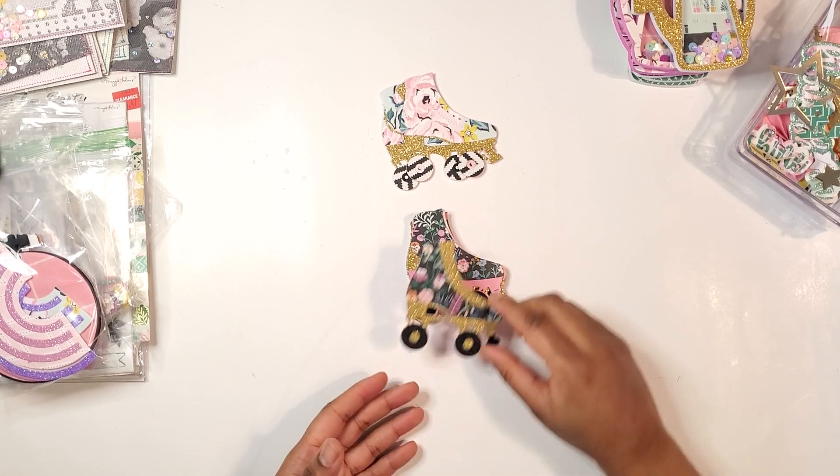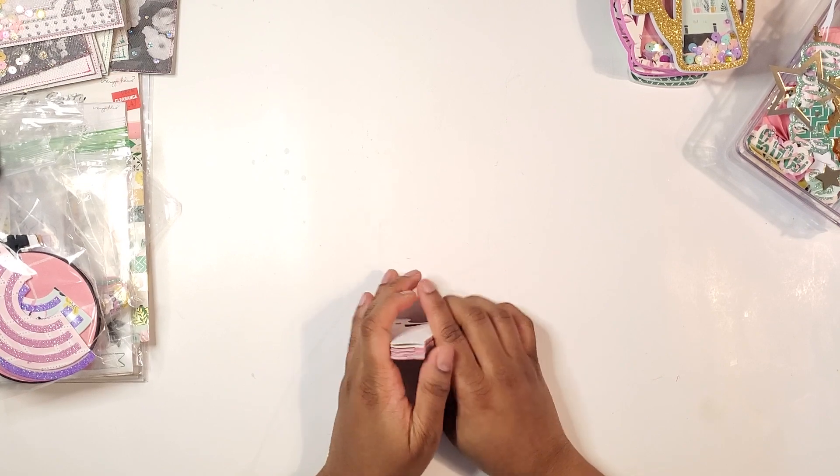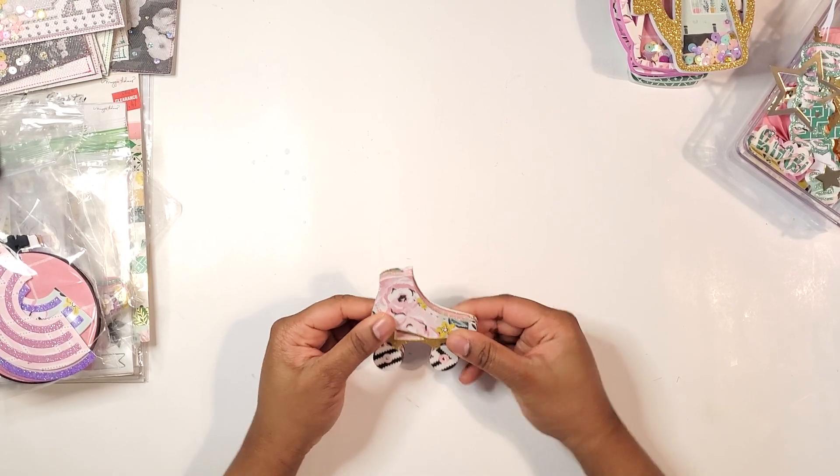We have this one right here with the dark background with the wildflowers — cute. This die is like one of my favorites. It's just perfect.